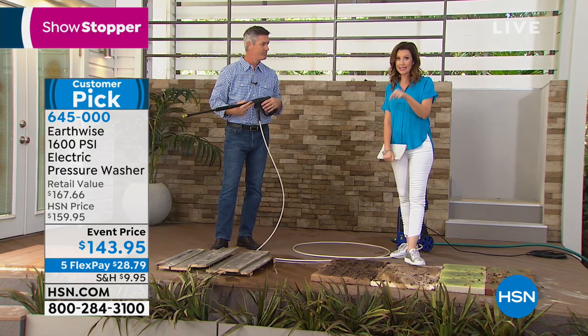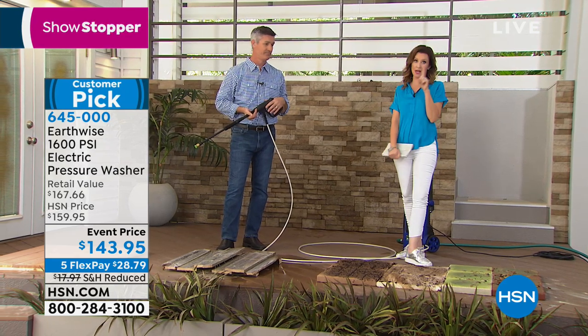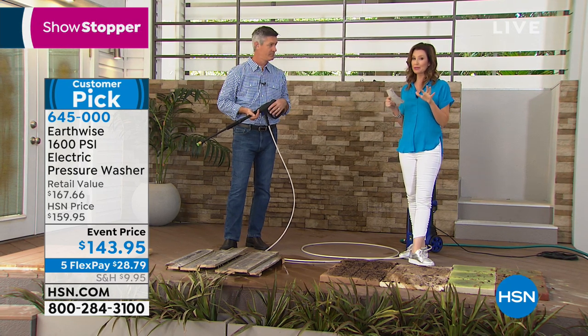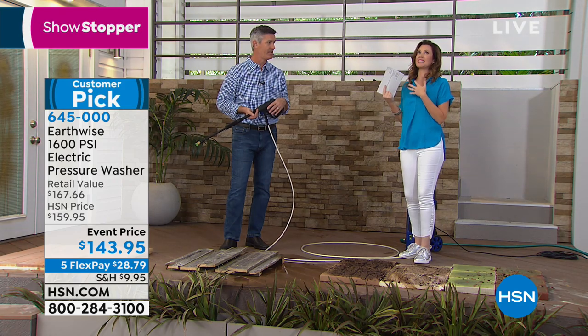It's on a price break today - less than it costs to have somebody come and pressure wash your house one time. In my neighborhood that's about $200, so it's $143 today. You're really saving a bundle and we're going to get it home to you for $28.79.